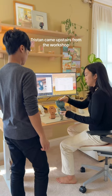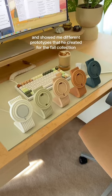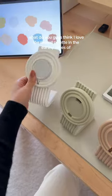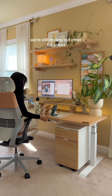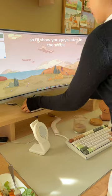Tristan came upstairs from the workshop and showed me different prototypes that he created for the fall collection. What do you guys think? I love the muted palette and the earthy tones of these different colors. We're still testing out other fall colors so I'll show you guys later in the week.